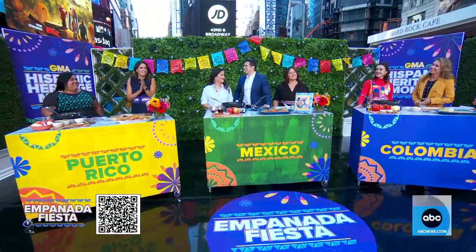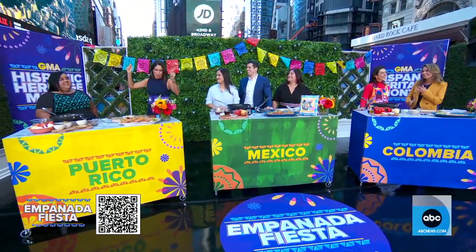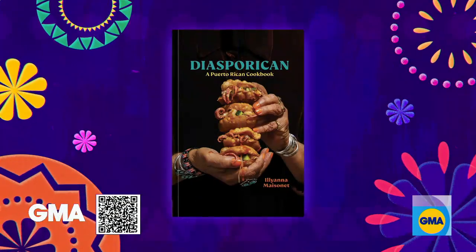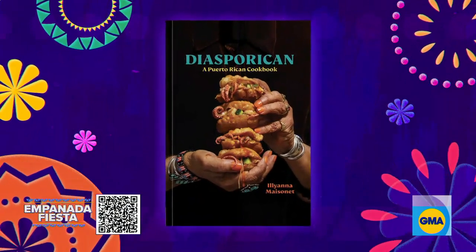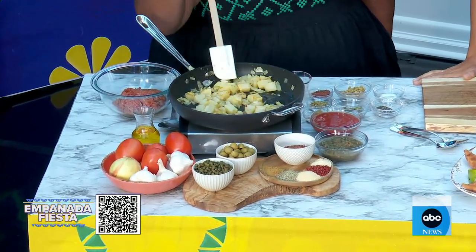I am so ready to eat. There's going to be a lot of flag waving out here this morning. I want to start with you, Ileana. Your cookbook, Diasporican, is coming out next month. I learned this in Puerto Rico — you guys don't call them empanadas. Tell me what you call them. We call them empanadillas or pastelillos, so today we're going to make pastelillos.